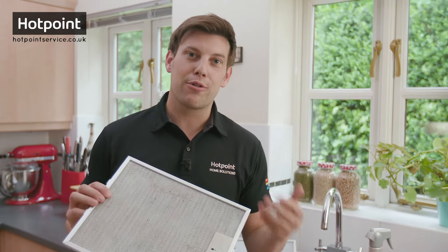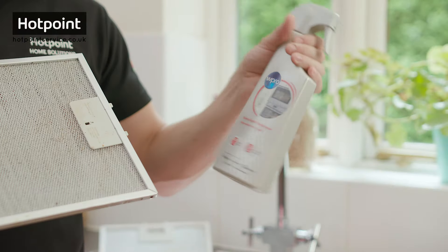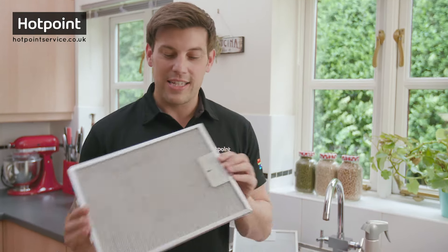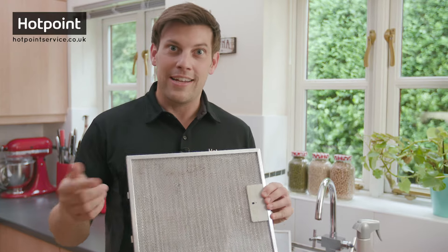Now cleaning these filters is incredibly easy. I recommend using a professional degreasing spray like this oven and grill degreaser from W Pro. I don't however recommend putting them in the dishwasher, as all it does is move the problem around and it'll need cleaning too.